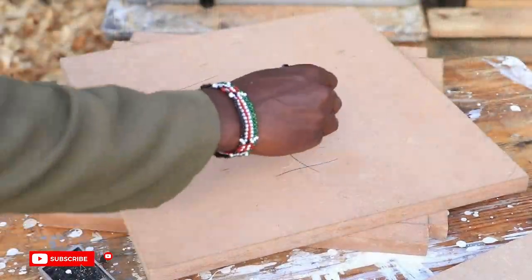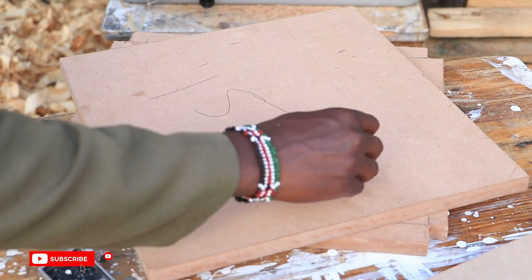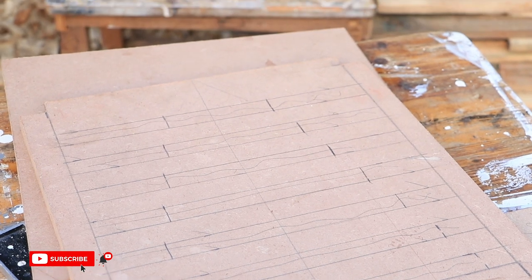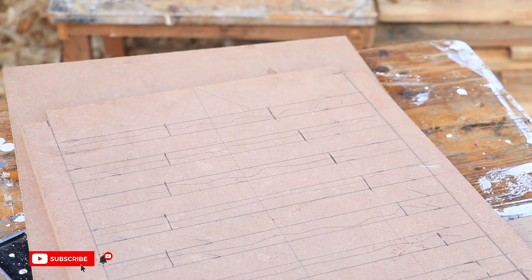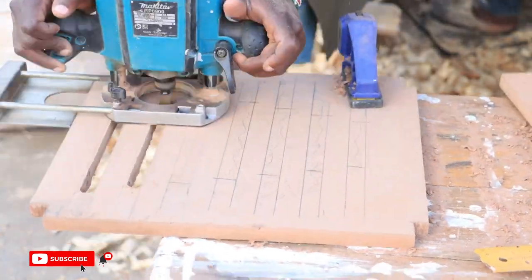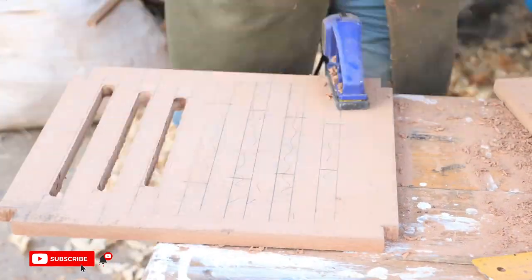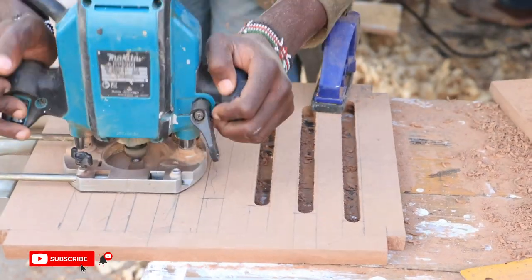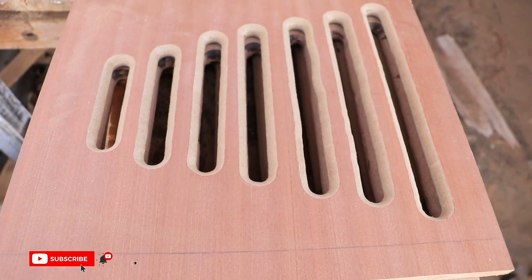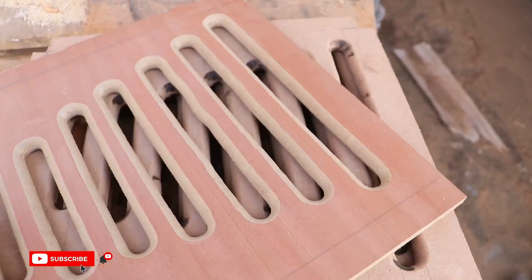Next, we created the back splat — this is the part where the back rests when one is seated. We did this by cutting four pieces of MDF measuring 15 by 14 inches. In each piece, we drilled diagonal lines one inch apart, descending in an inverted triangle shape. We then used the router to create grooves and a round-over bit to give the grooves a smooth and neat finish, forming our back splat design.